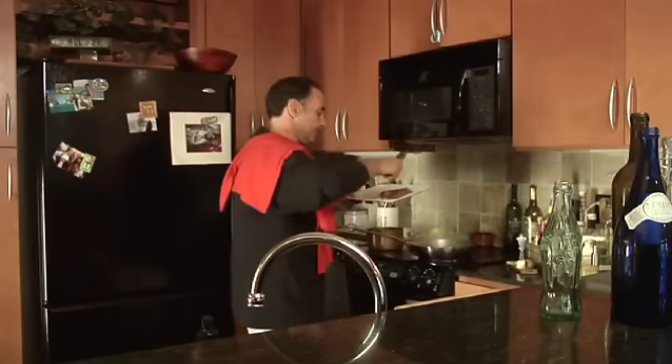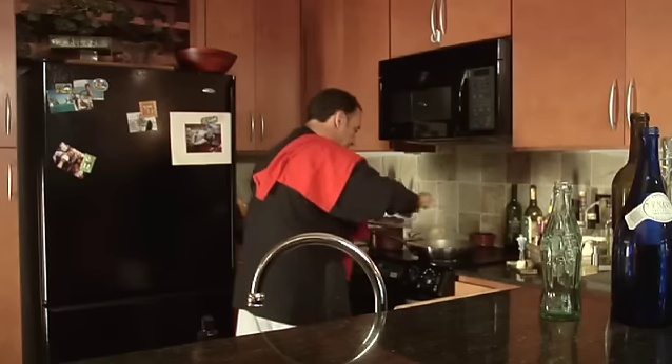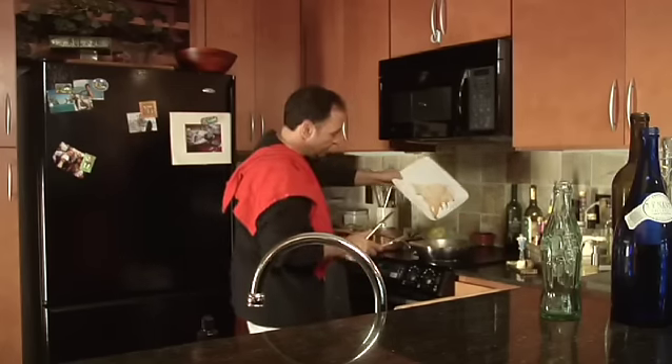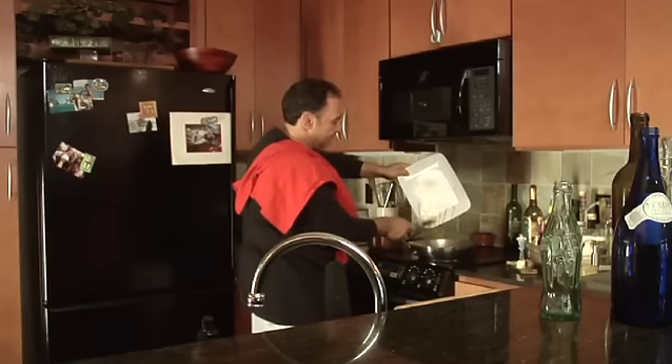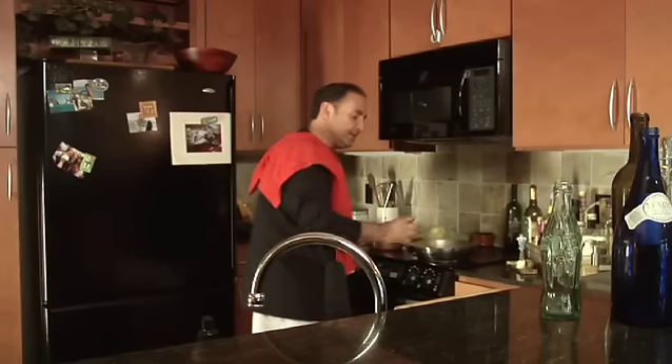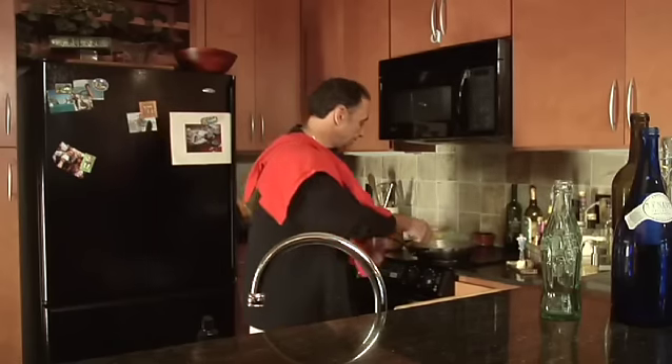Once this is done, I put my steak back in there just to kind of saturate and soak up the juices a little bit. Make sure you get all that stuff that the steak leaked out into the pan — that's a nice yummy sauce. I just cook it out for about a minute or two.